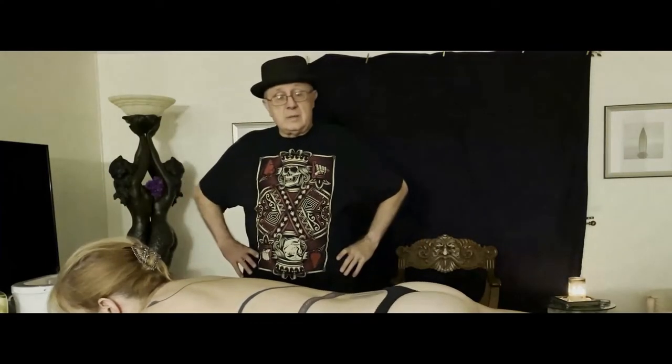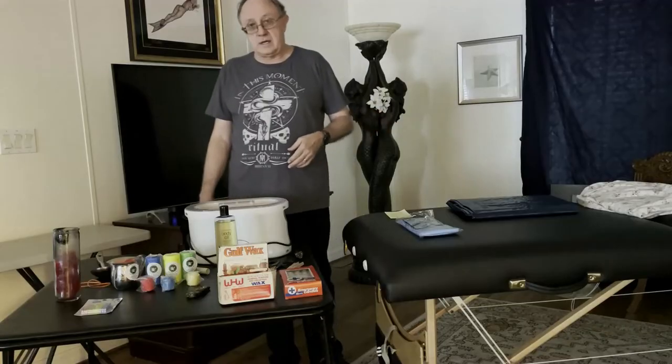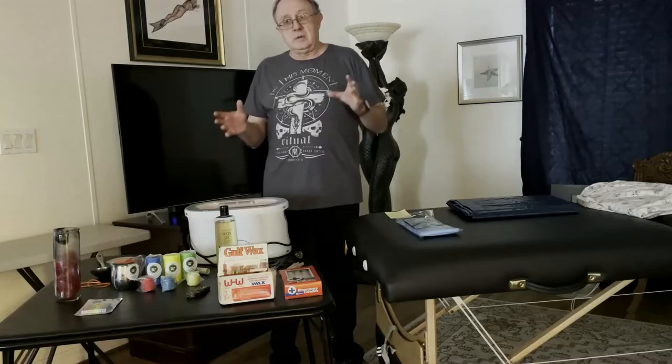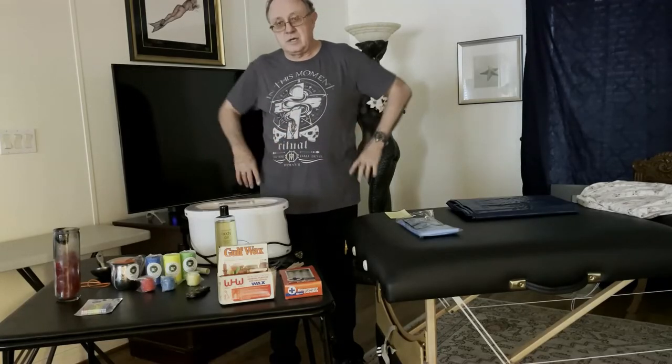Welcome to The Leather Journey. I'm Dax, and tonight, the continuing series on wax play. We're going to jump back and talk briefly about candles and candle dripping.